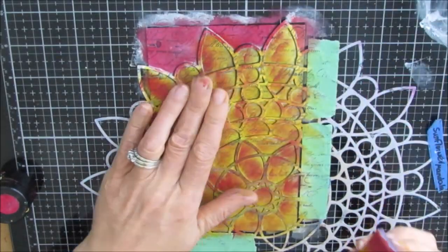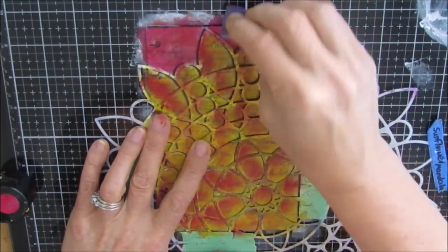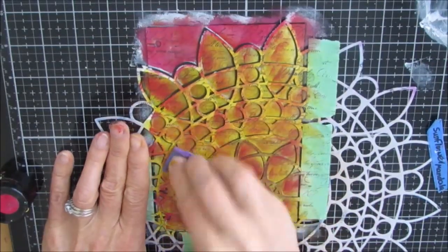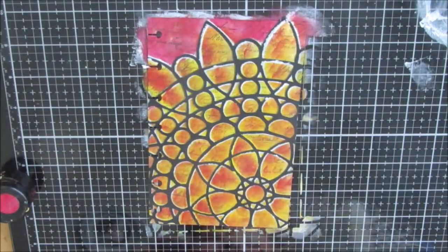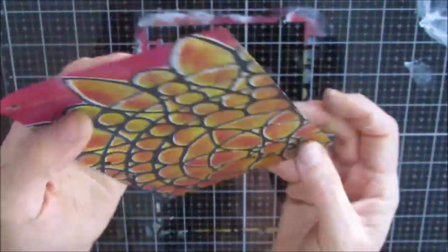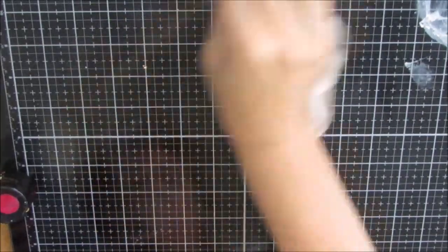When you zoom in you'll still see some of that script stamp peeking through. If I wanted it darker I would have put it on after stenciling the colors, but I just wanted little hints of it — I didn't want it up front. When you do this, you get little rings of white because it's not perfectly covered, but I like that halo effect around the stencil.